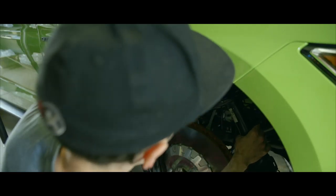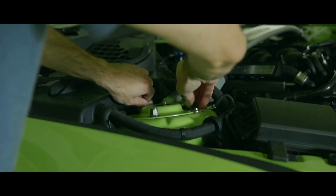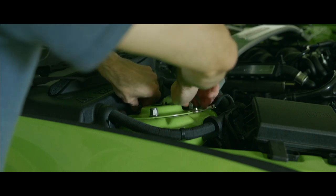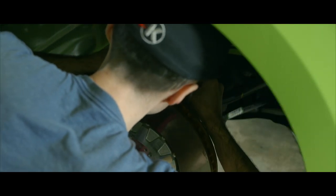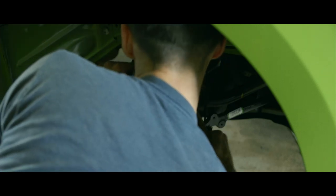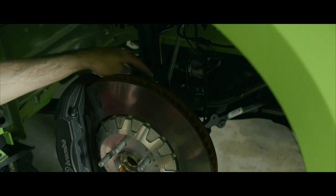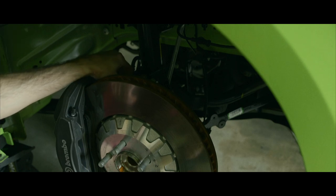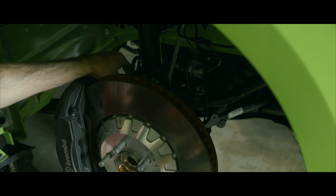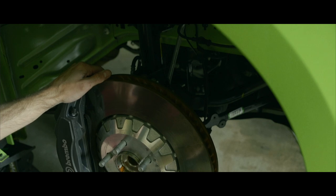Time to get this strut put back up into the car. Time to get these new spindle nuts in, connecting the strut to the knuckle. These spindle nuts on the strut need to be torqued down to 184 foot-pounds. My cordless impact wrench on low setting is 150, so I'm going to hit it with the 150 setting on the impact wrench, and then torque them to spec at 184 foot-pounds.